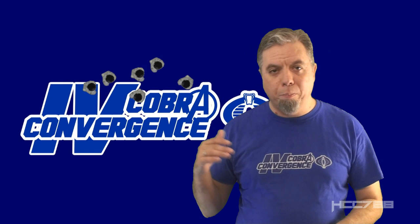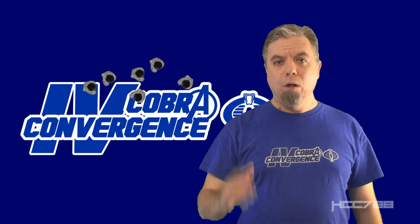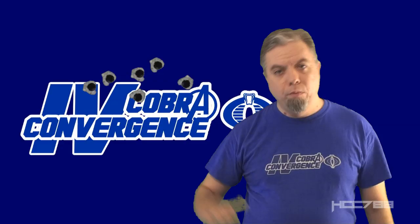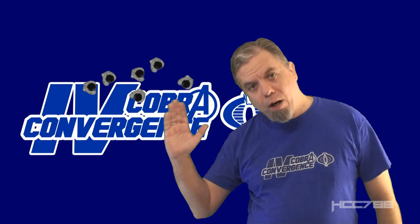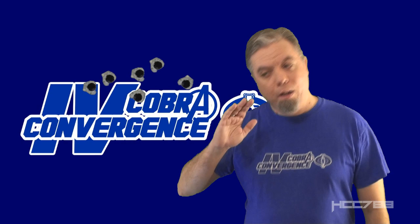I need to give a code name to another patron. Chris Kanak added his support on Patreon — thank you for that. He sent me a message and told me what code name he wanted. He's a patron, so I'm going to give him what he wants. Chris, you will be called Fred 6. Not Fred 69 — Fred 6. Thank you for your support, Fred 6.